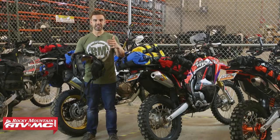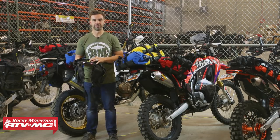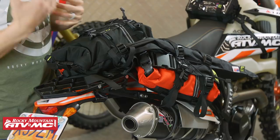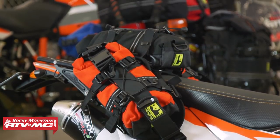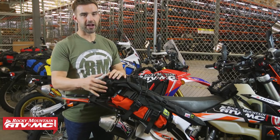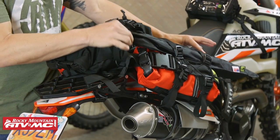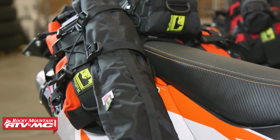The first bike we have is our KTM 500. With this setup we're thinking more of light dual sport adventure riding — maybe an all-day ride or a single overnight. We've got the e-base on here, and on that we have three small Rolly bags: one on each side and one in the middle. We also have their tent pole bag, which straps right on top of that small Rolly — perfect since tent poles are typically the longest item you'll be carrying.